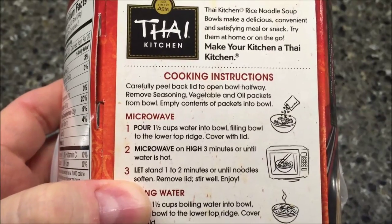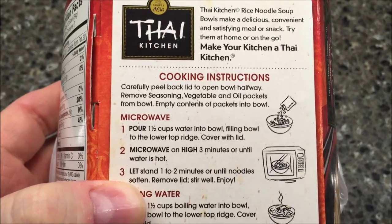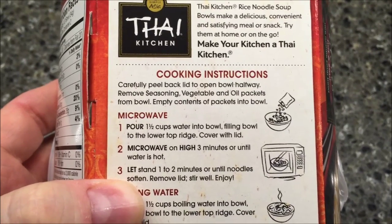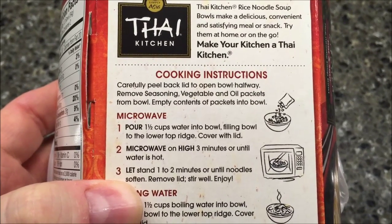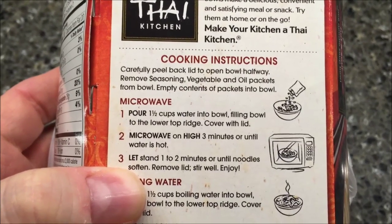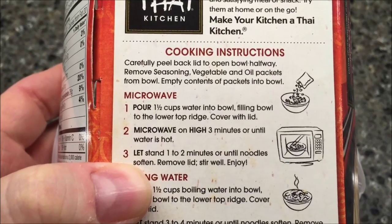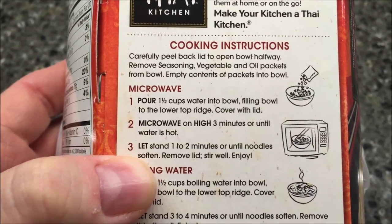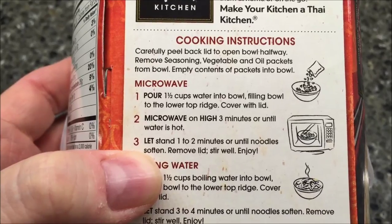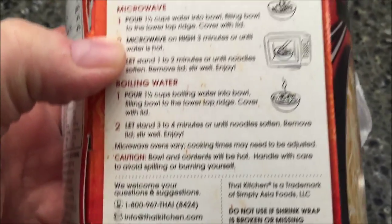So we're going to peel back the lid to open the bowl halfway, remove seasoning vegetables and oil packets from the bowl, and empty contents of packets in the bowl. Pour one and a half cups of water in the bowl, fill to the lower top ridge, then cover with the lid. Microwave on high for three minutes or until water is hot, let it sit for a minute or two to soften. You can also do it with boiling water.